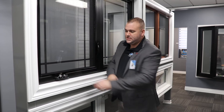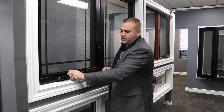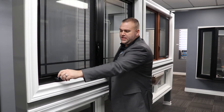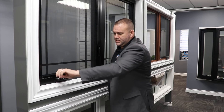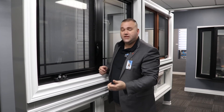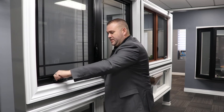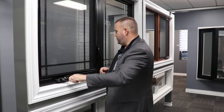For the window itself, this little mechanism right here — the crank that opens the window — with a tier one or tier two upgrade, it actually locks in place so that it doesn't flop all over the place while you're cranking your window. It eliminates smashing your knuckles, makes it a little bit stronger, and eliminates a lot of the wear and tear that your kids have put on it. It is adjustable if you need to adjust it.